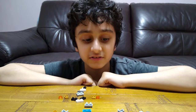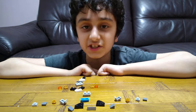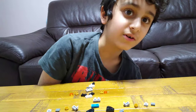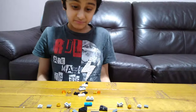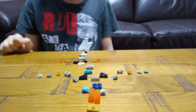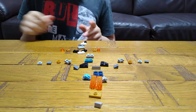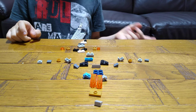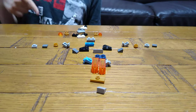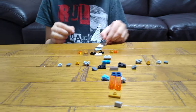Hey guys, today I'll be showing you how to make a mini LEGO baby transforming triceratops — that is a very long sentence. These are the pieces you'll need for the build. I've sorted them out, so let's start from the tail as usual. The pterodactyl made in the last video did not have a tail, it just had feet.